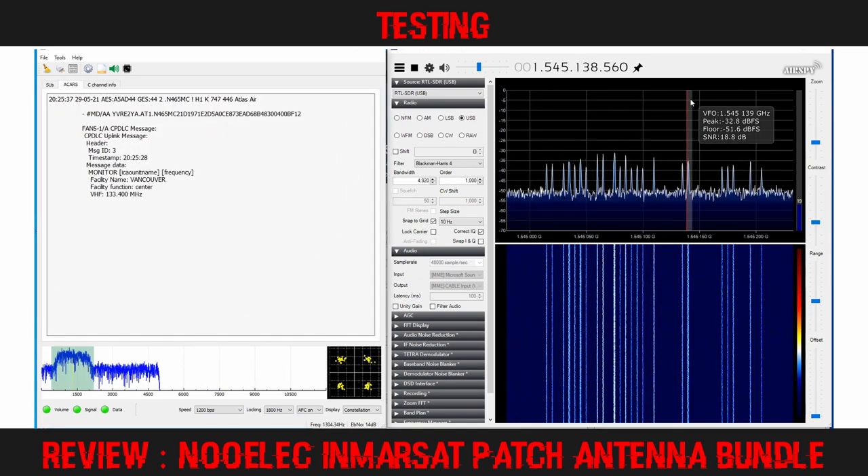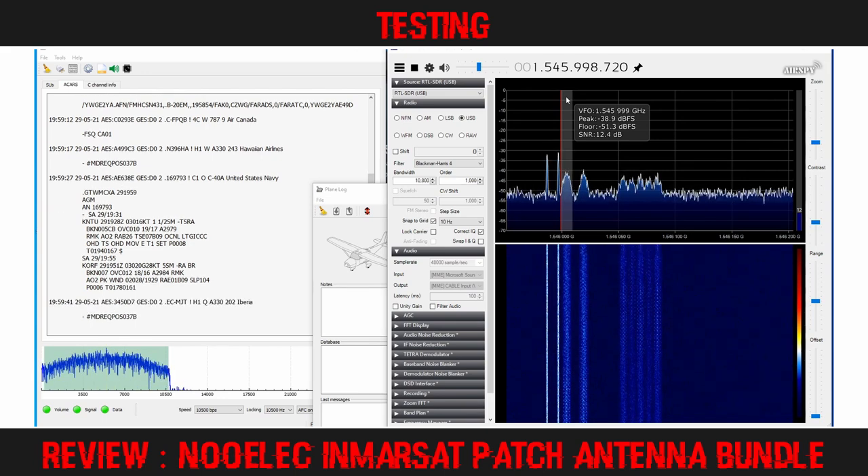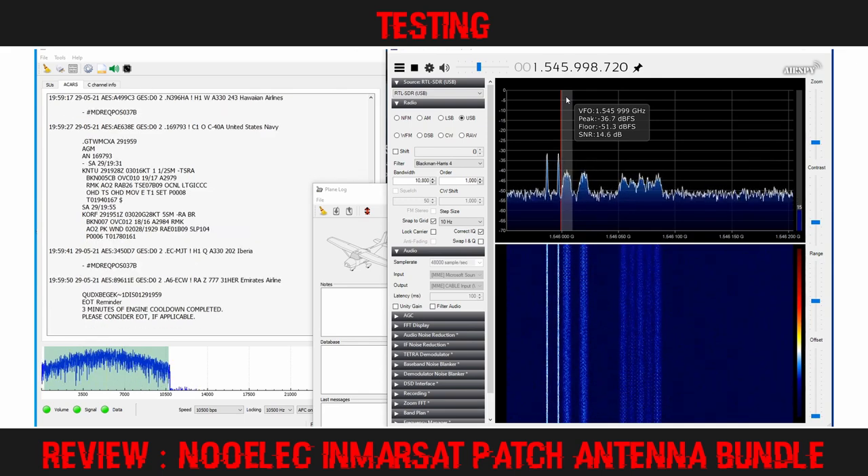The 1200 BPS channels also came in well, as visible on the FFT and Gqrx constellation displays. Next I focused on the higher speed 10,500 BPS transponders — typically the busiest frequencies where you will log the greatest number of aircraft at any time on any given day. When I tuned to the first high-speed transponder, I adjusted the antenna position slightly to find the highest signal-to-noise ratio of around 14 dB. Before long, the ATC and operations messages were being received and decoded on the Gqrx display.